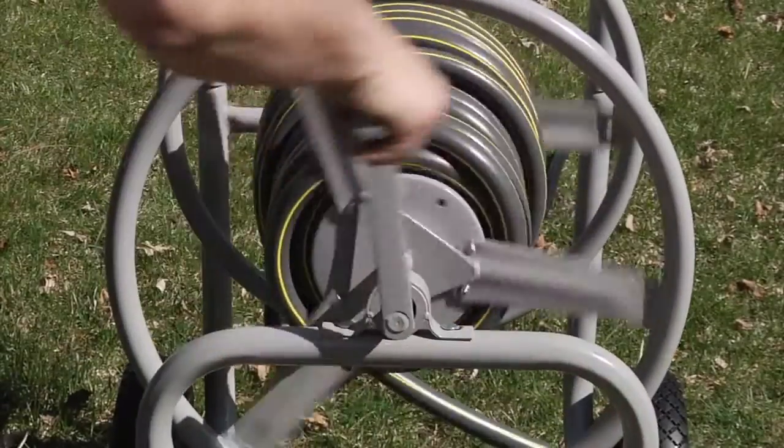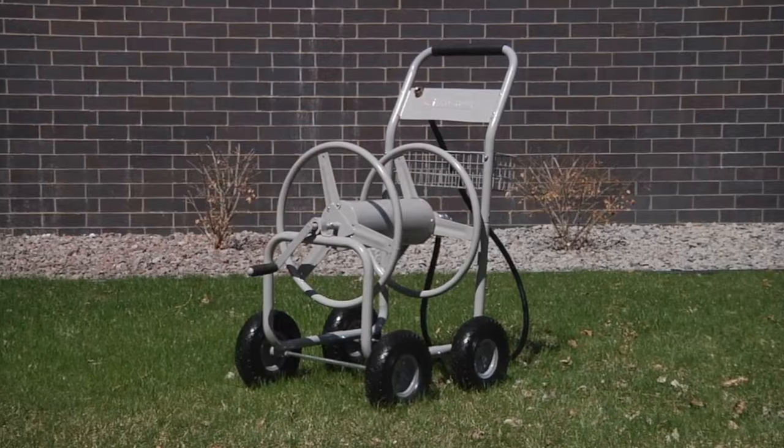Make hose management easy with this rugged hose reel cart from Strongway.